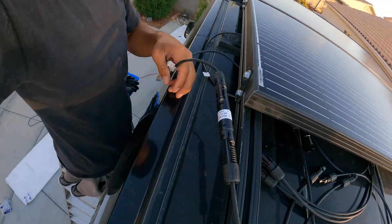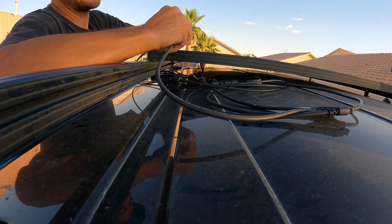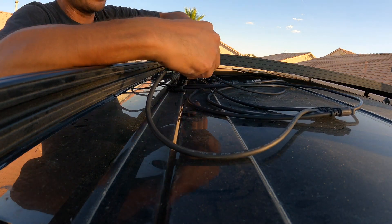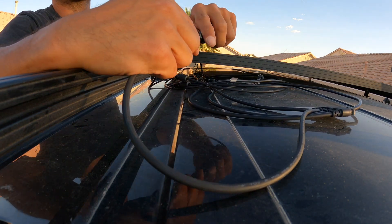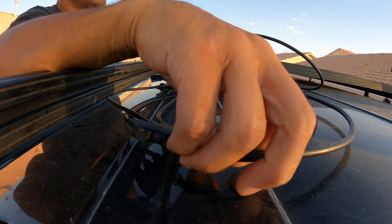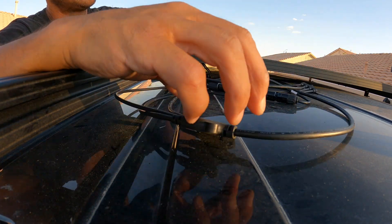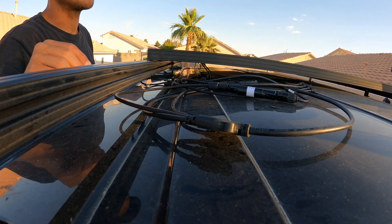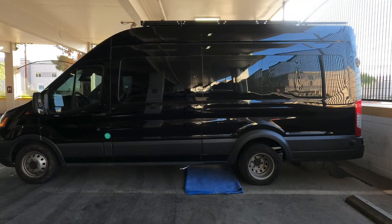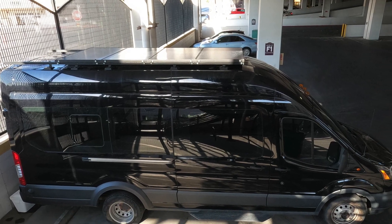I made a mistake and ran the wiring over the top of the 8020 — I had to use the release tabs to pull it back out and redo it correctly, going underneath instead. Now we have the first two solar panels hooked up with the inline fuses and connected to their 4-to-1 branch connectors. We hooked up the third and fourth panels the same way, and now all four solar panels are attached to the roof.